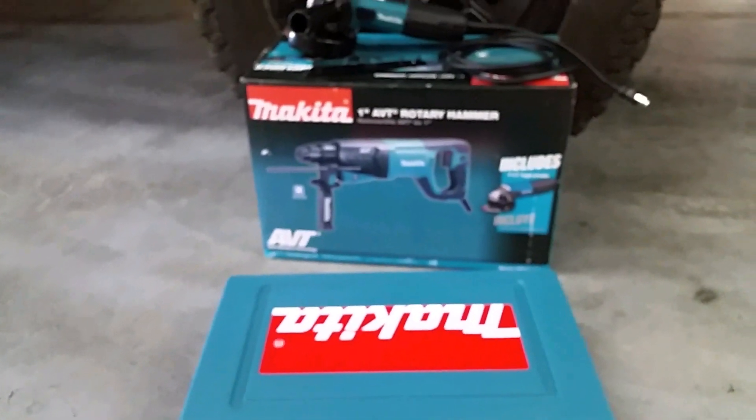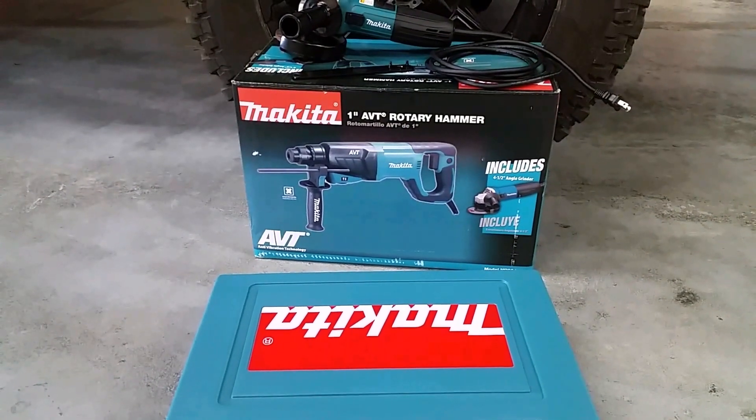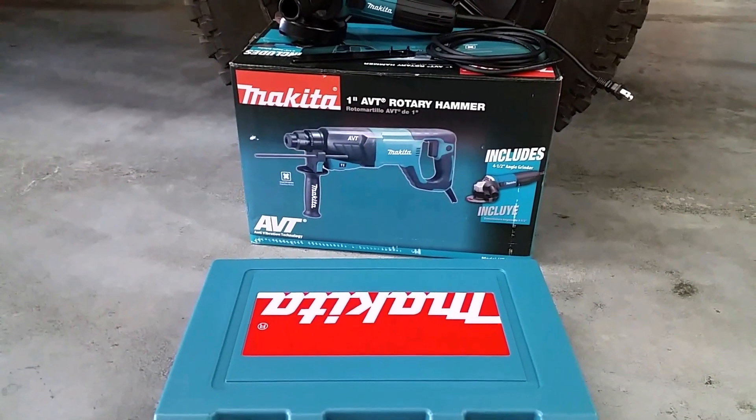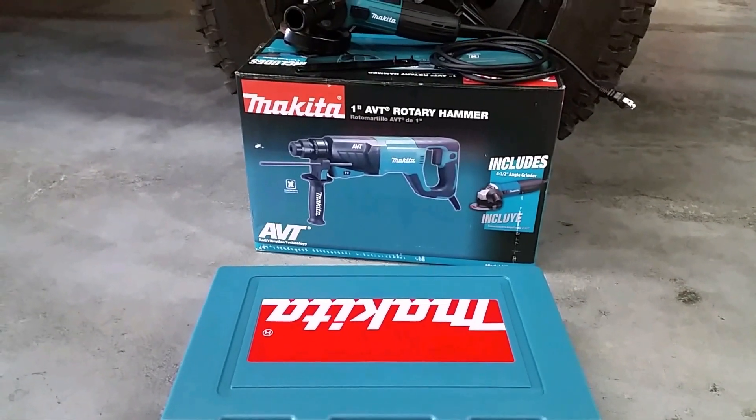I hope that helps if you're in the market for a new hammer drill and not sure what you want to get. I'll be doing a video of this hopefully in the upcoming future showing it in use and letting you know what I think of it. Thanks for watching.